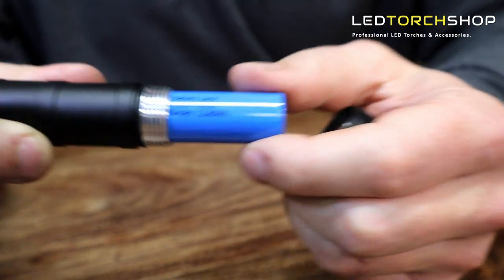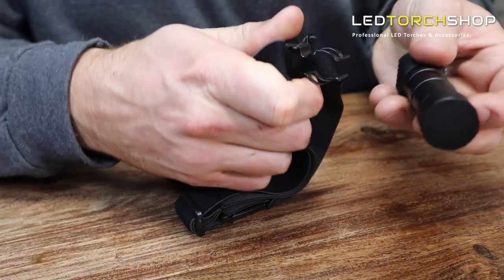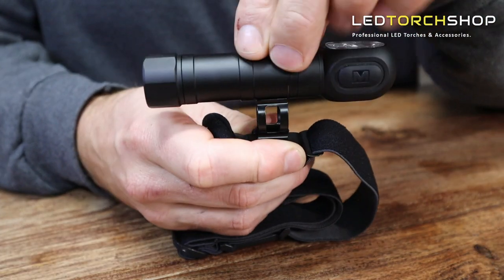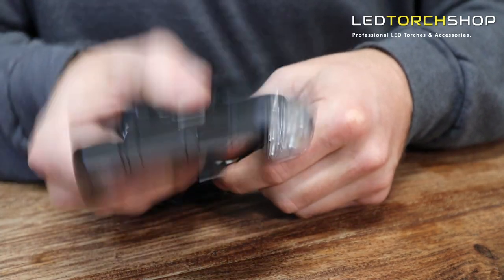You also get your headlamp strap with a metal clip on the front, so it just clips on and off — you don't have to undo any straps or anything. I found it really sturdy when I was using it; it didn't flop around or anything like that. Really well-made mount and headlamp.